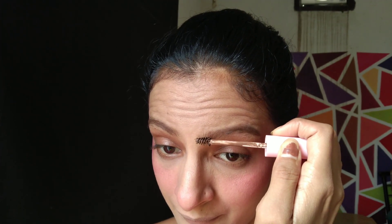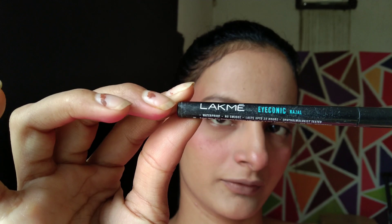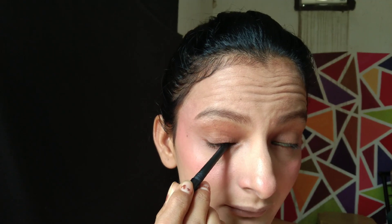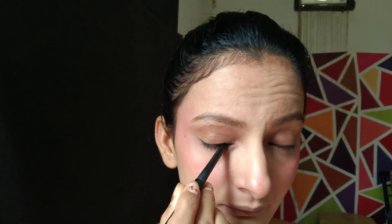If your eyebrows are already visible you can skip this step. After that, the most iconic makeup from my college days — kajal! I never skipped it. In college, I only wore kajal and a lip balm. It is waterproof and long-lasting, so I'm using it today.